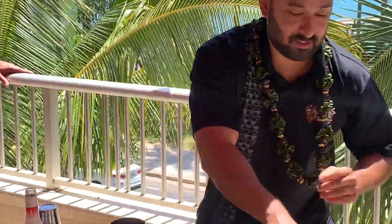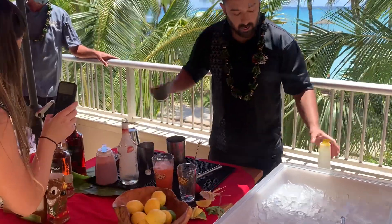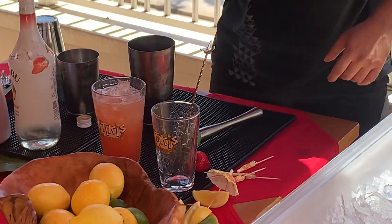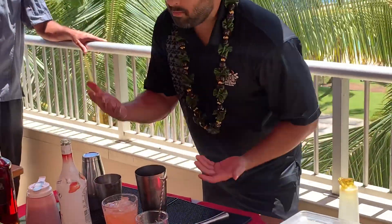Now I'm going to fill this up with ice — quality control — and top it off with lemonade. You can change this up a few different ways: you can add some fresh mint to make it a little more refreshing, or cut some of the sweetness and fill it up with soda water to give it some bubbles.